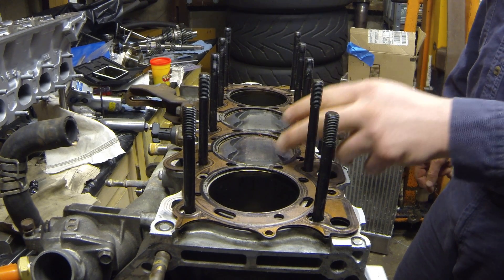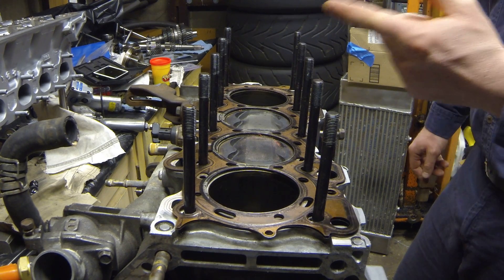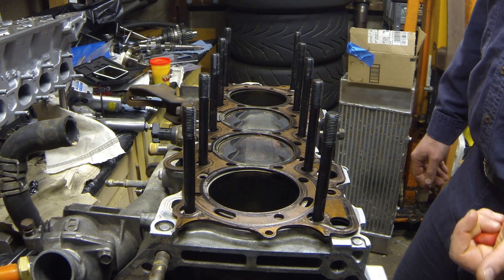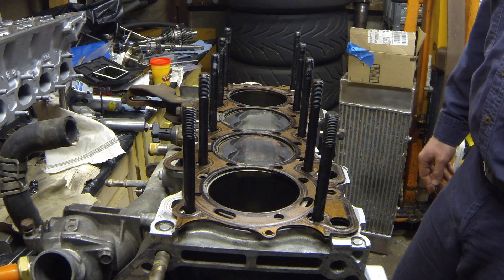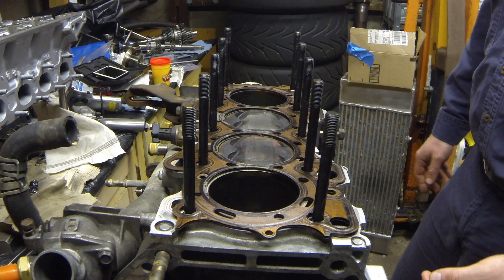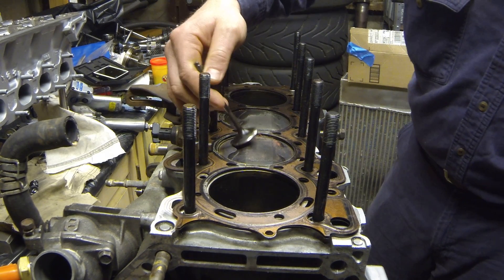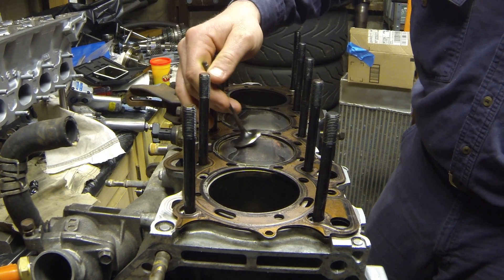Right now I have a set of 9.8:1 compression JE pistons in there with a PR3 or B16 cylinder head. I want to increase the compression of the engine a little bit — up to about 11.5:1 compression. But before I do that, we need to verify what the valve-to-piston clearance actually is.